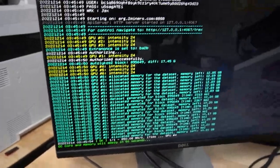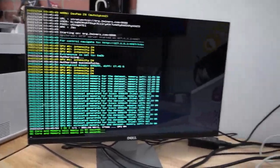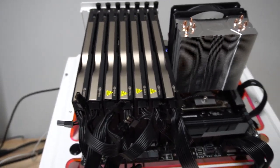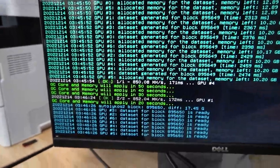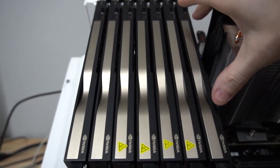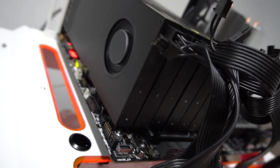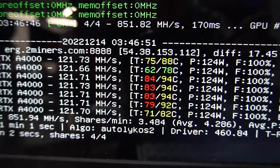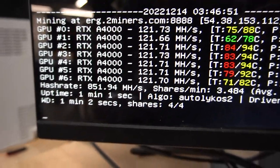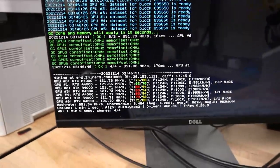To be fair, you can only physically fit four regular-size cards, but with the single-slot A4000s all seven are recognized. I'm mining Ergo with all cards limited to 120 watts. Give it about 40 seconds for the overclock to kick in. Each card is pulling 121 megahashes, though it should be higher — it's getting throttled by heat. There's barely any gap between the cards so we know we're going to have problems. I don't think this is going to last very long.